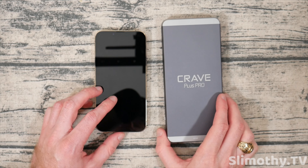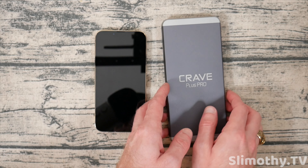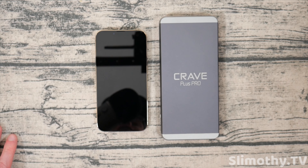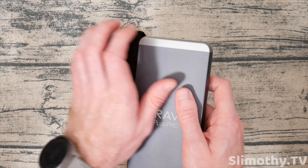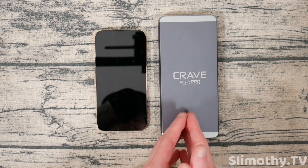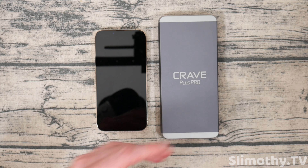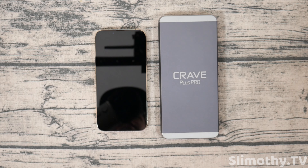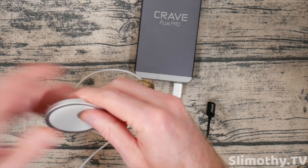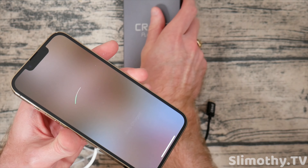Besides that quirk, everything else seems to work flawlessly. This thing will be able to charge your iPhone multiple times, and if you have a MacBook it can probably charge that a couple of times as well. This would be great for traveling — slip it in your backpack, good build quality, you don't have to worry about things hitting it and breaking it. It's cool to the touch, which is good for heat dissipation. You don't have to worry about outlets on a plane or at a hotel — charge this thing up overnight and you've got power all day. Let me unplug the USB-C port, plug this one in and give it a shot — charging my phone at 15 watts, no issues at all.